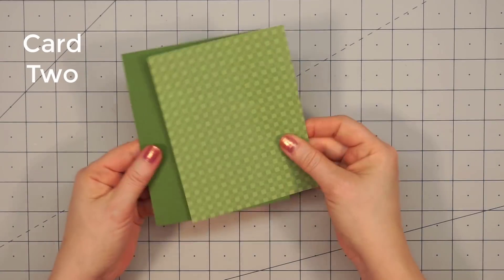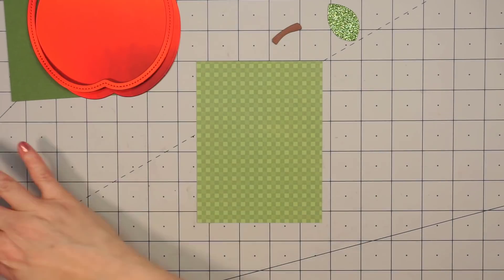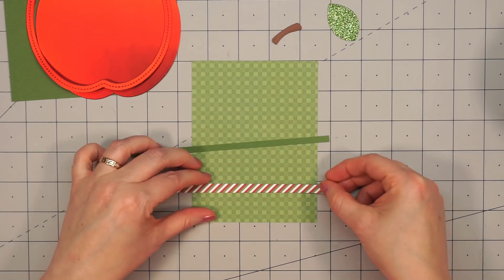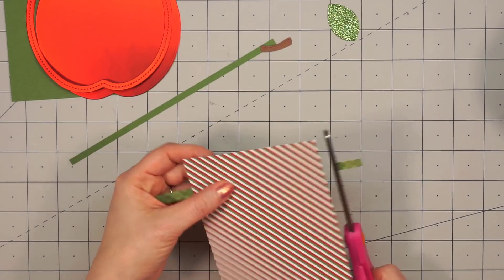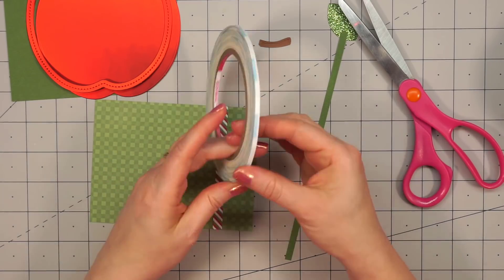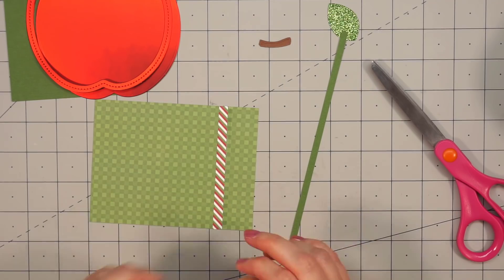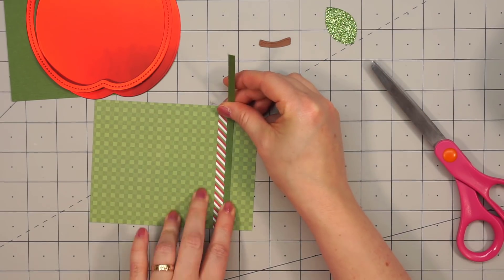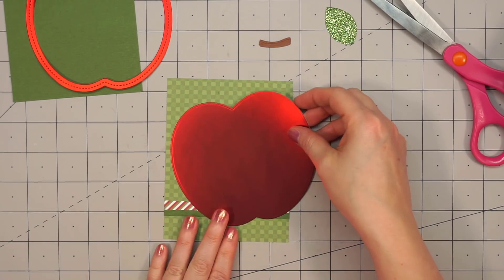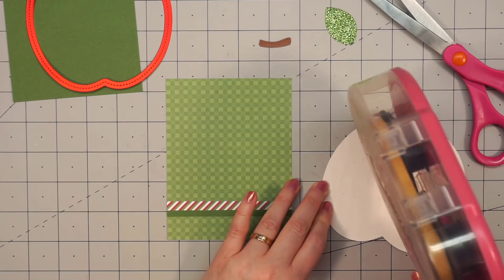Moving on to my second card — the paper collection is Queen & Company's North Pole Party. For this card, I'm going to make it non-shaker and also fit it on an A2 size card base. I have this tone-on-tone checkered paper for the background, and then I cut about a fourth of an inch strip of striped pattern paper, adhered that to the lower portion of the card, and then a solid green cardstock strip about an eighth of an inch wide. I cut the apple out of some specialty red satin paper, and I'm going to have it going off the card on the right-hand side, so I have it tilted.